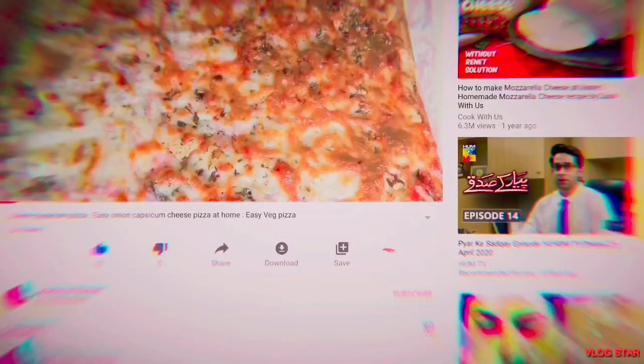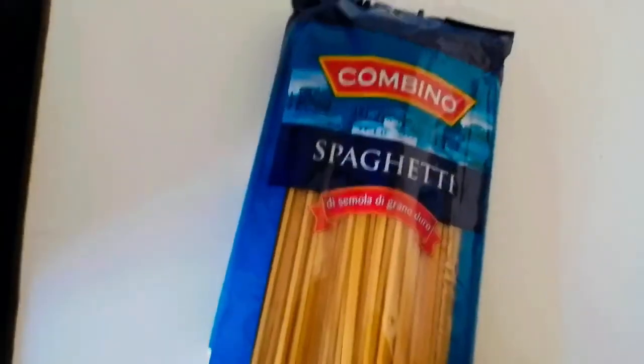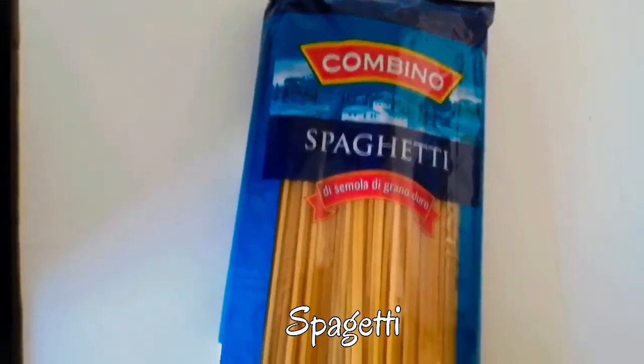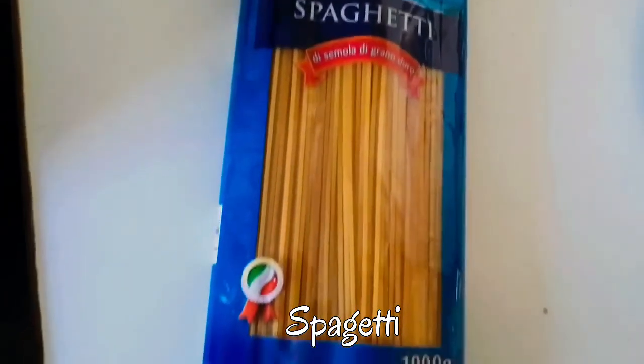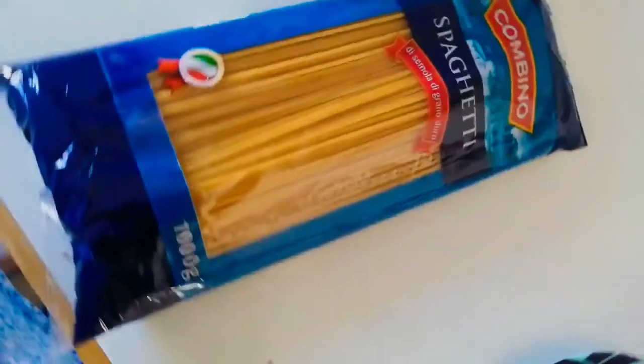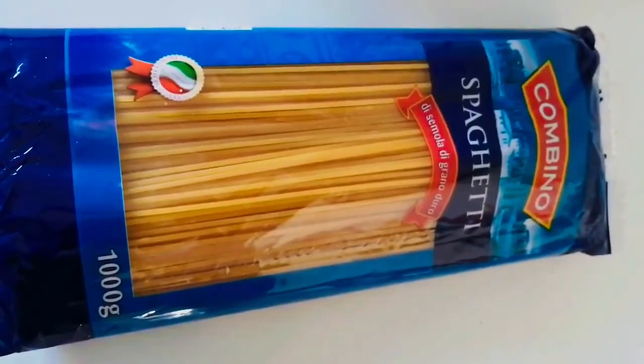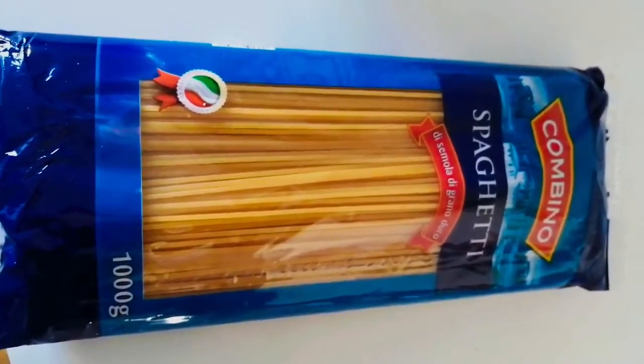Don't forget to click the subscribe button. Hi friends, welcome back to my channel. I am your host Kavita. Today we are going to learn how to make spaghetti. Spaghetti is a long thin cylindrical pasta which is a staple food in Italy, but nowadays it is very famous in the whole world. I am showing you the Indian way of making the pasta, so let's learn how to make spaghetti.